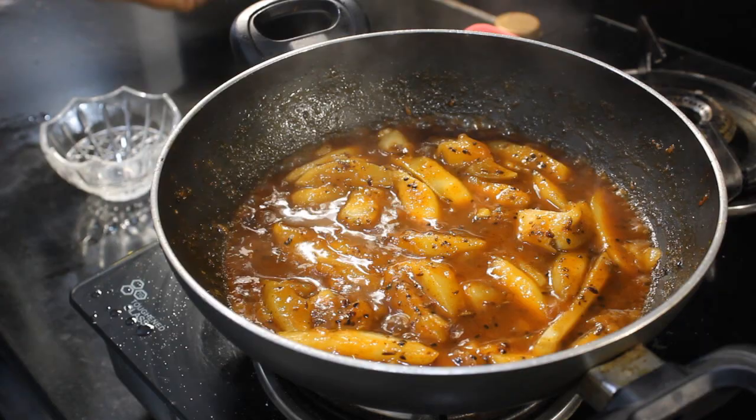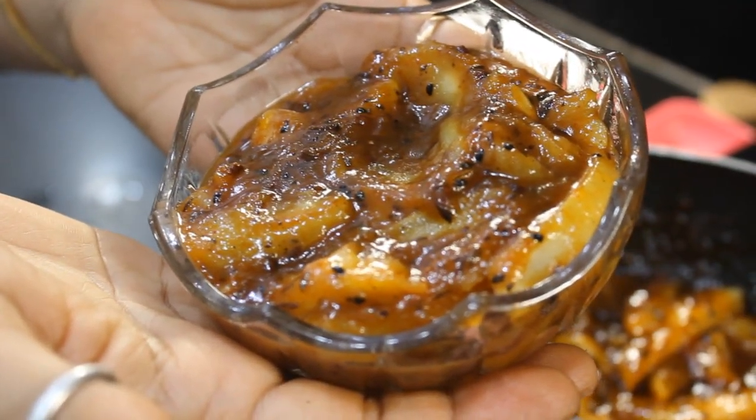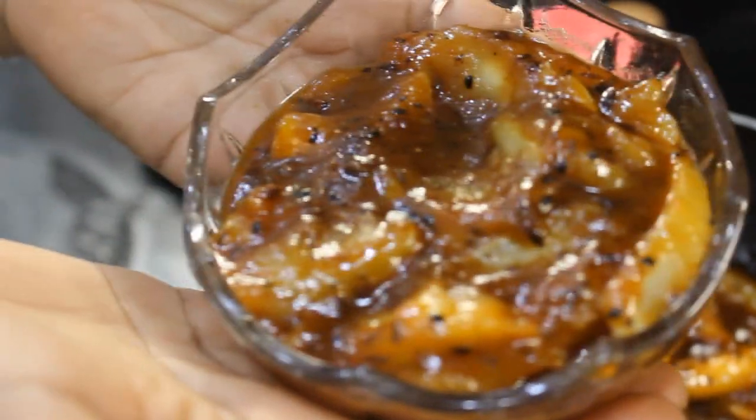Hello everyone, welcome to Dolly Kitchen. Today I am going to make Kacchae Aam Chutney. It is very tasty and sweet chutney. The most important thing is that I am going to make it in a very easy style. It will be prepared in 5 minutes.